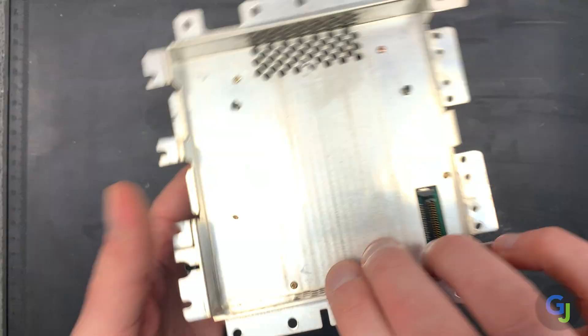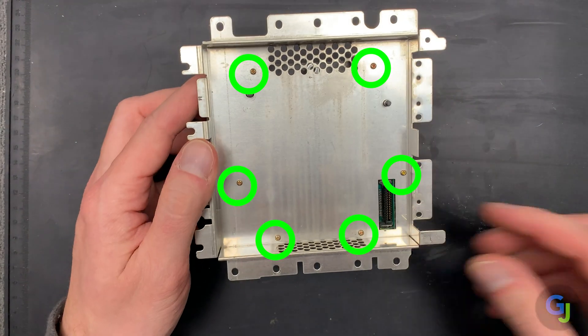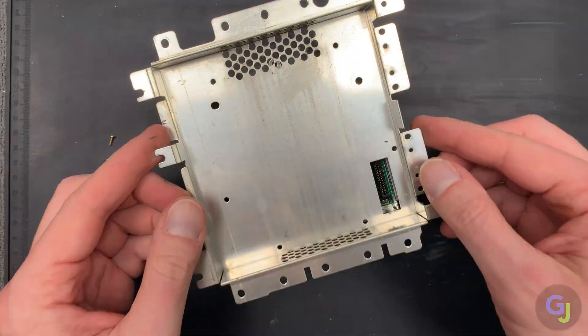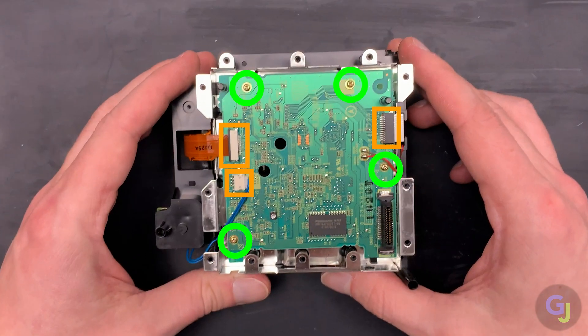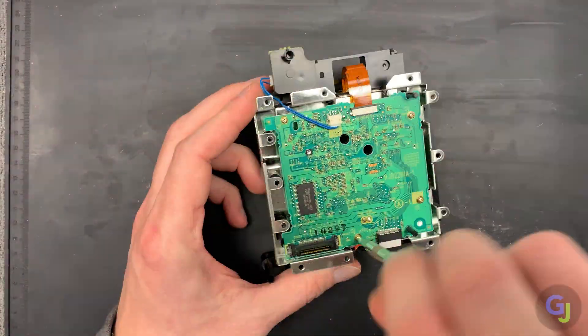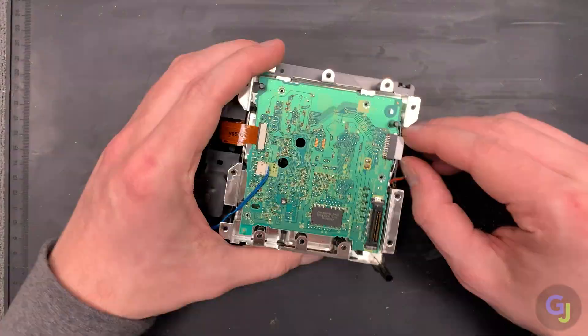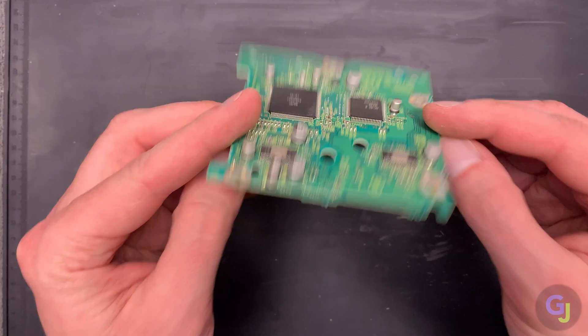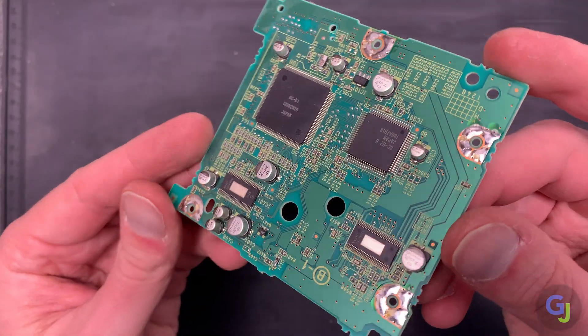This section has another six small screws holding the shielding in place that need to be removed so we can access the optical drive circuit board underneath. There will be another four screws, three cable connections, and two wires soldered onto this board that will all need to be removed too. It really doesn't matter what order these are removed in, but just be careful when removing the ribbon cables since these can be damaged easily. But congrats — you finally have the circuit board out.